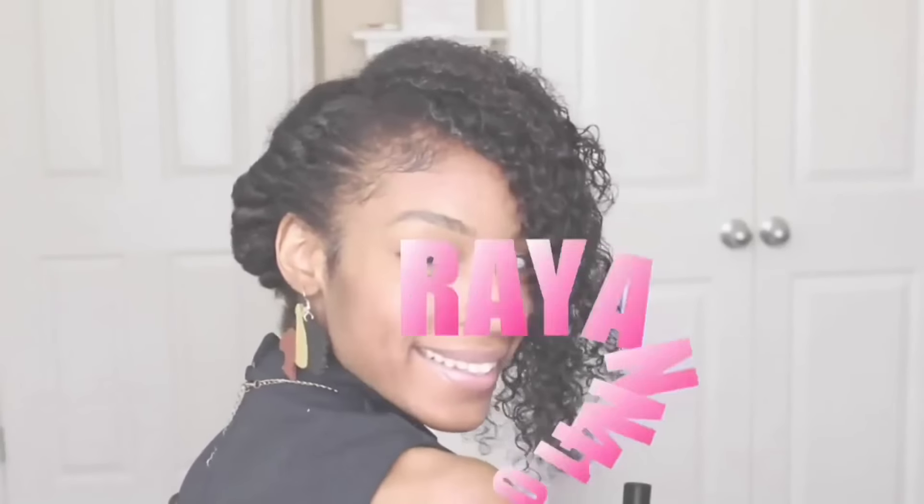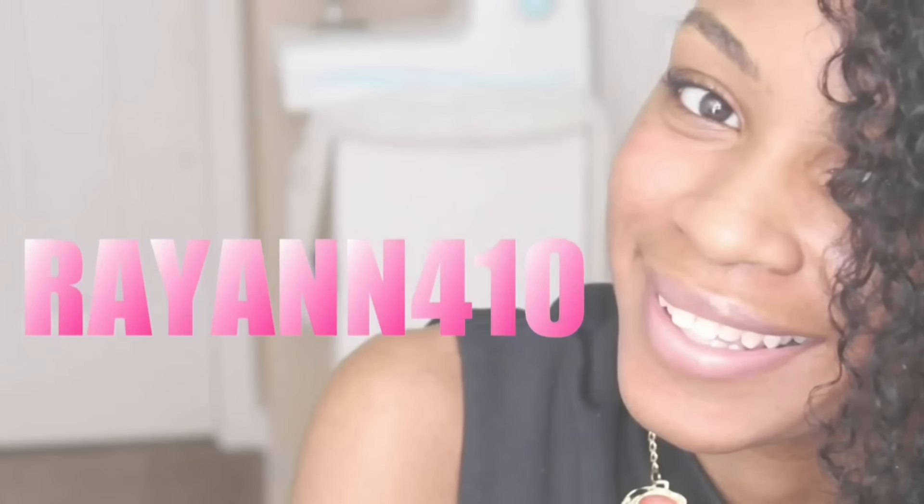Welcome back curlfriends! Today we're reviewing some curly clip-ins from Better Length. I was contacted by the folks over at Better Length Extensions to review some of their curly clip-ins.